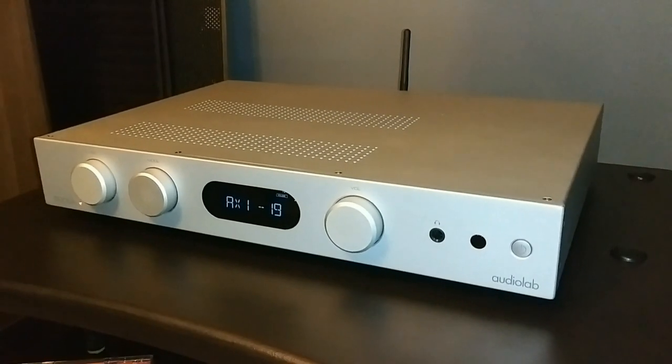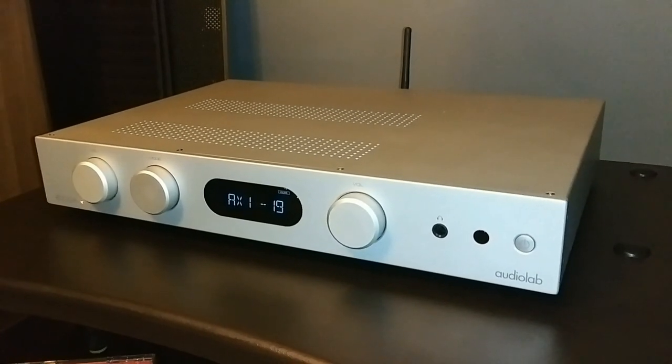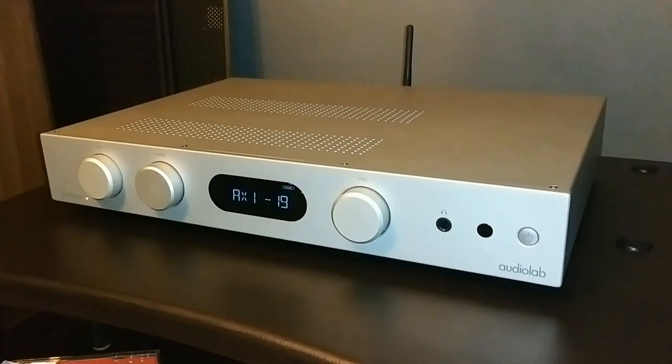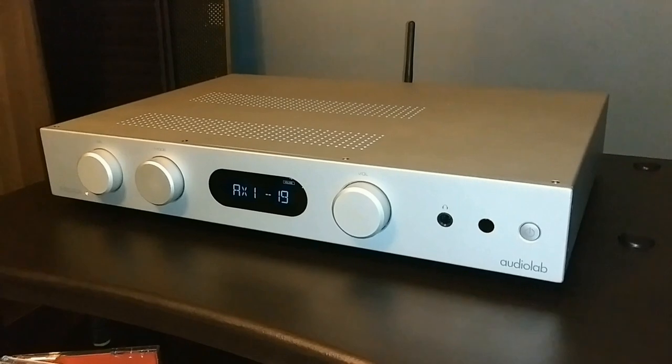Okay everyone, it's time to have some real fun today. On video, very quickly, I'm going to be showing you all how to bi-amp your speakers that are bi-ampable.